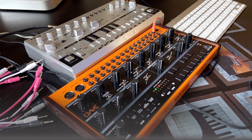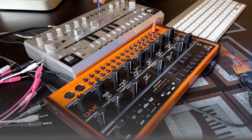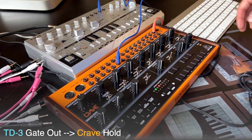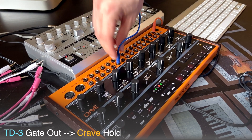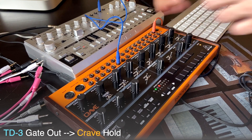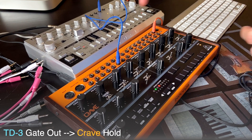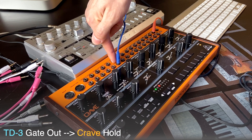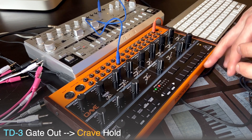So let's try the very first connection. I'm gonna use TD-3 gate output and connect it to the sequence hold on Crave. You may know from my previous videos that this hold input kind of freezes the step when the input signal comes into it. Gate out sends the signal here, so each step of the sequence on TD-3 generates this gate output. And each time I have a note on TD-3, this sends the signal to the hold input, and each time some step is frozen.